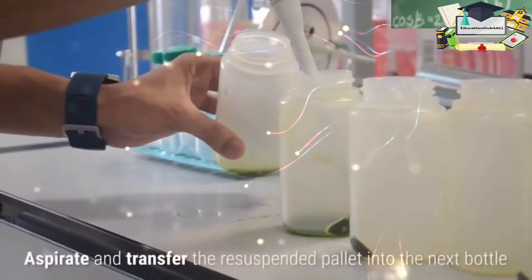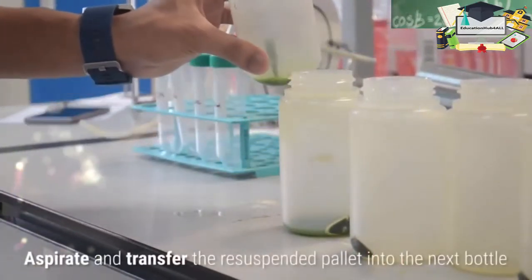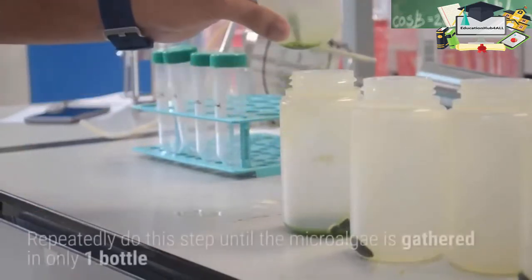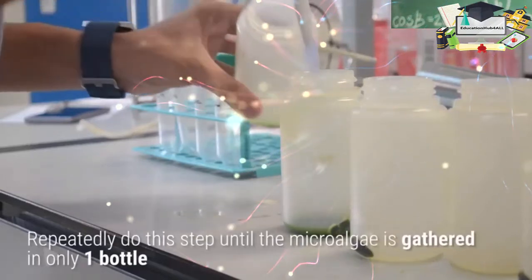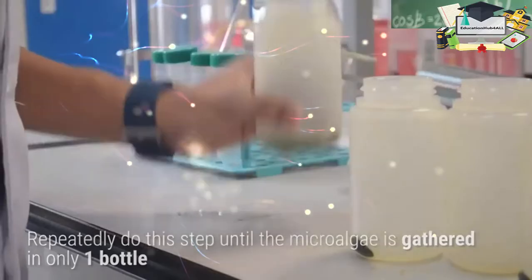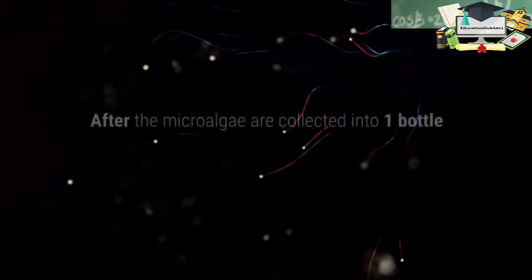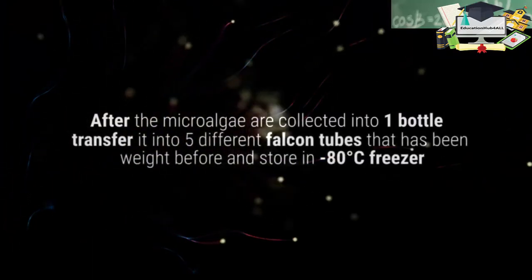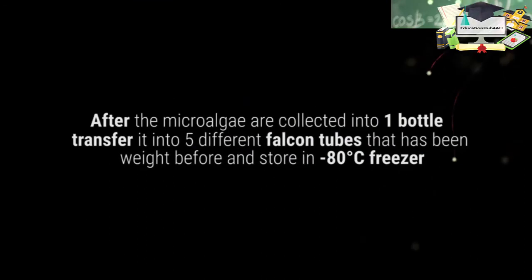Resuspend the microalgae pellet in the supernatant and transfer into each bottle. Aspirate and transfer the resuspended pellet into the next bottle. Repeatedly do this step until microalgae is gathered in only one bottle. After microalgae are collected into one bottle, transfer it into the five different falcon tubes that have been weighed.